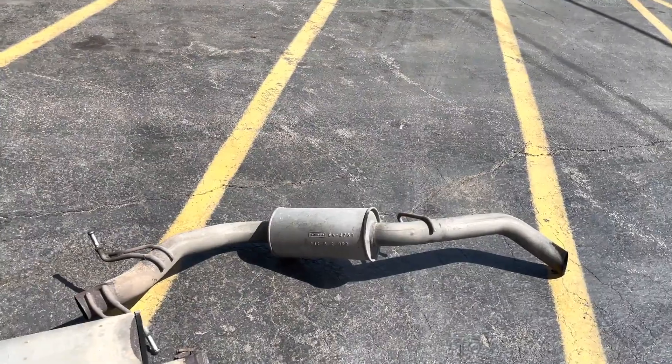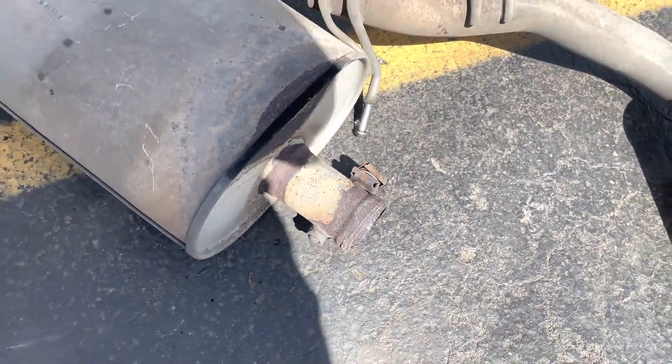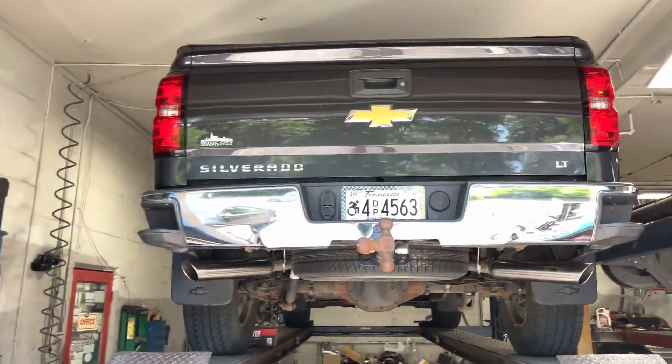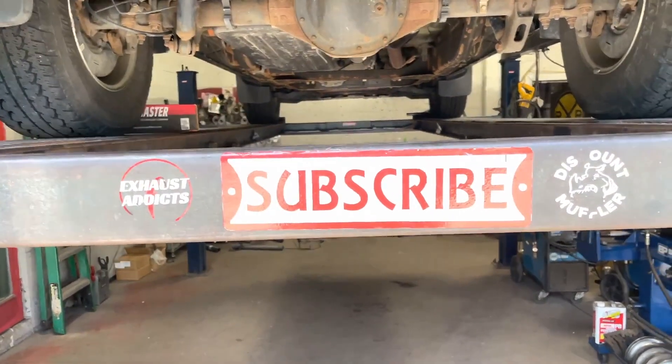There's the muffler, resonator, and tailpipe we cut off. And you guys always want to cut this baffle off right here because it rattles, even if you do just a muffler delete or something. There it is — Silverado LT. As always, guys, please like, comment, and subscribe for more videos.